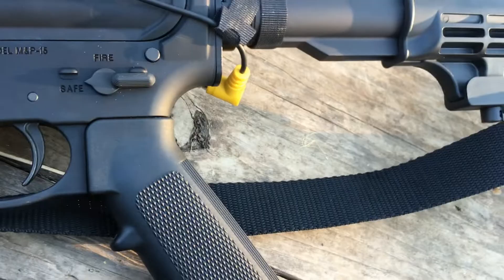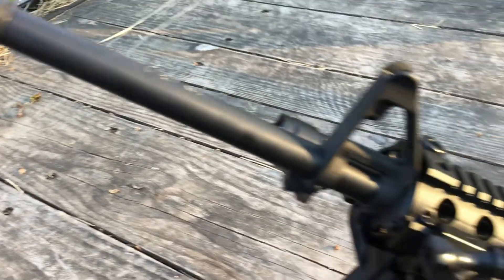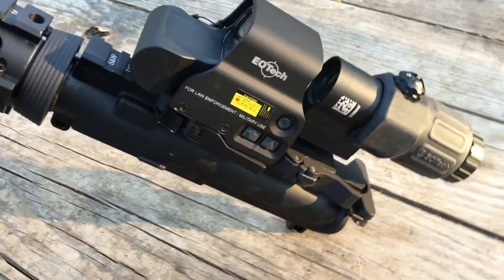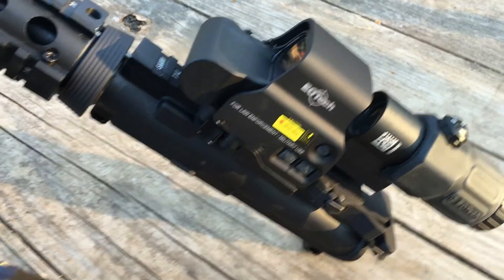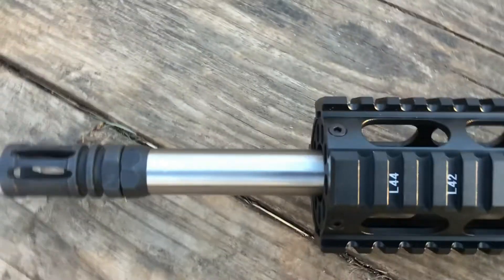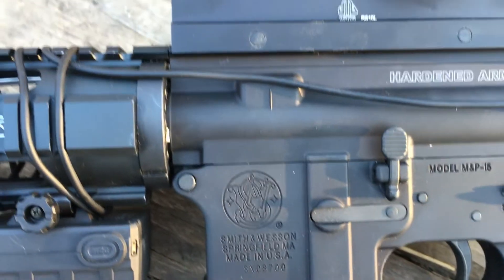This is the lower and this is the upper — the 556 or the 223. This is going to be the one I use dedicated for daytime hunting. Today I received the upper from Hardin Arms: the 300 Blackout with a 16-inch barrel, stainless steel.